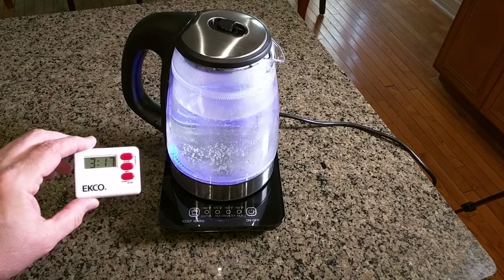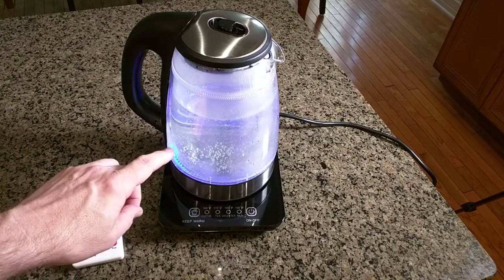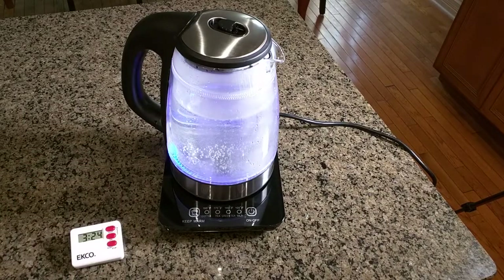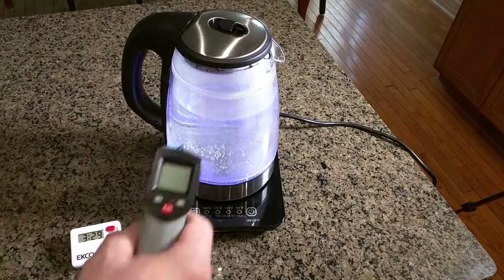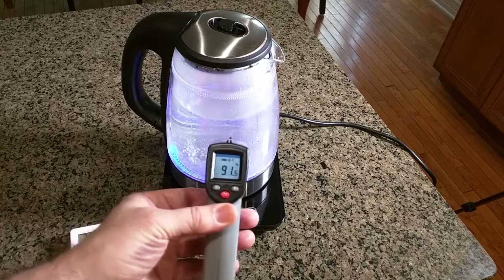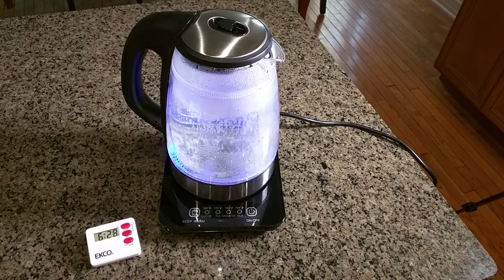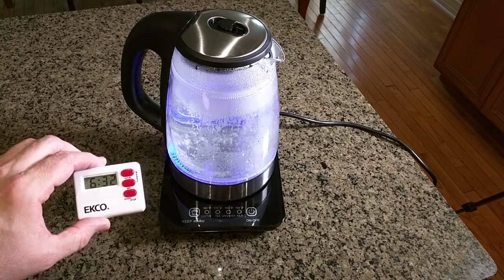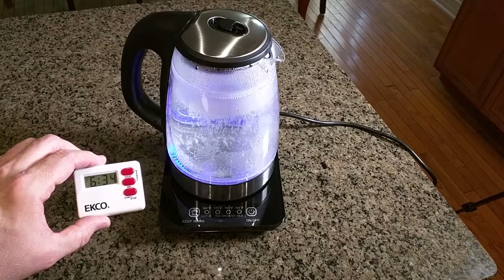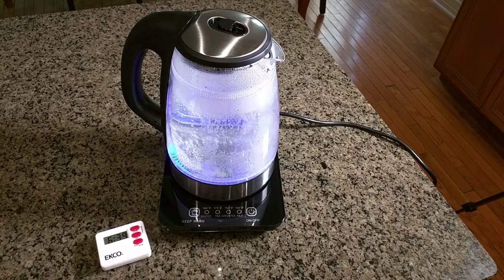It's been only three minutes and you can see and hear it starting to boil. Let's take a look at the outer temperature right here — wow, it's only 91 degrees on the outside! At six minutes and 30 seconds you can see it's boiling pretty intensely. Let's see when it shuts down automatically and goes into standby mode.